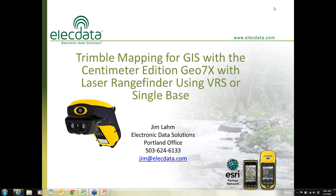I work out of our Portland office, and today this webinar subject is using the Trimble Mapping GEO7X for GIS data capture using the laser rangefinder and a VRS real-time correction source and a single base correction source. We will discuss the differences between those two and give you some idea as to what type of accuracy you can expect. This webinar will last approximately 35 minutes.